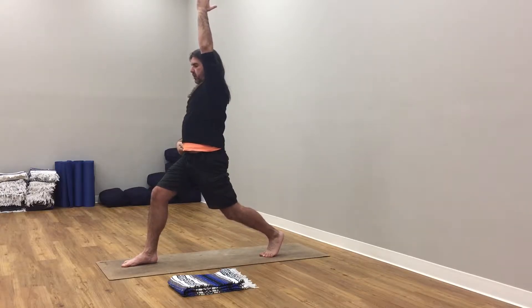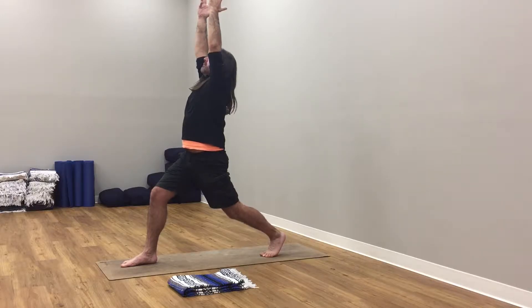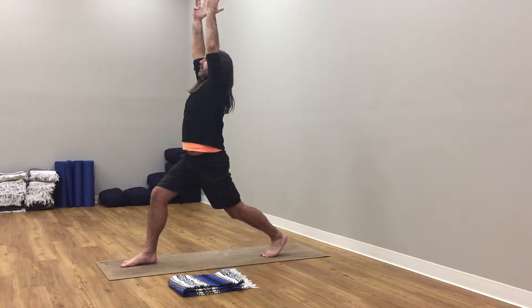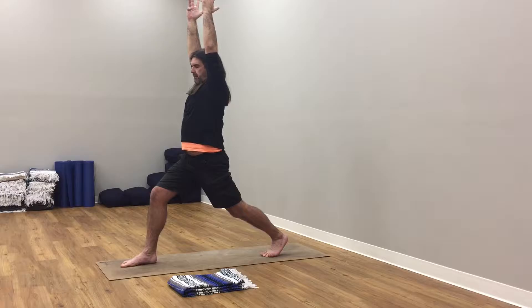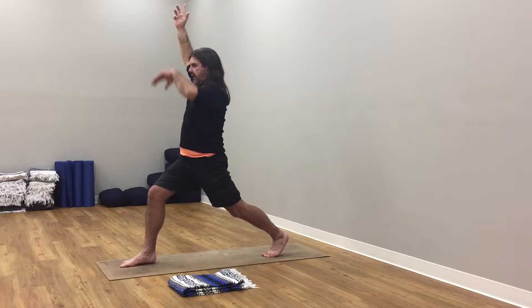Feel your left hip drawing back, feel your right hip moving forward. You're strong, strong, strong. Feel the difference in the pose, feel yourself opening. Find your breath. Back heel is lifted, you're pressing back so your hip, your knee and your ankle are all in the same alignment here.